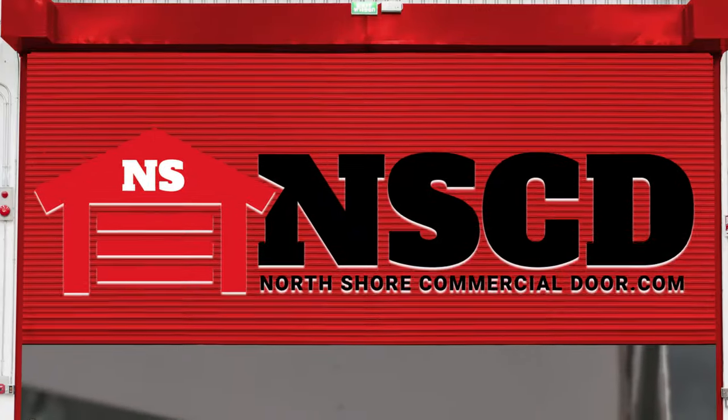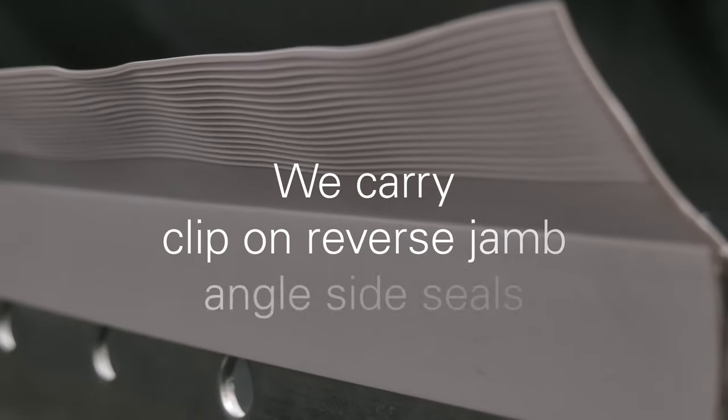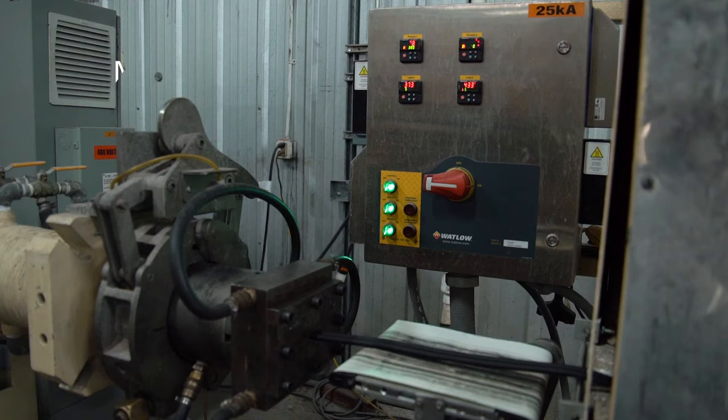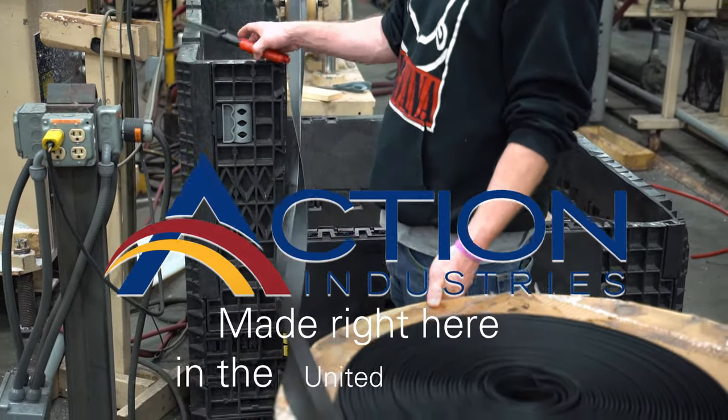North Shore Commercial Door knows that a rolling steel door requires specialized seals. That's why we carry clip-on reverse jam angle side seals that are the highest quality. Most of our clip-on seals are made by our trusted supplier, Action Industries, right here in the United States.